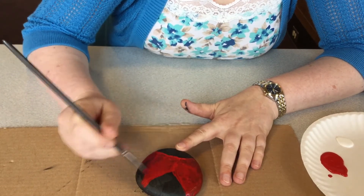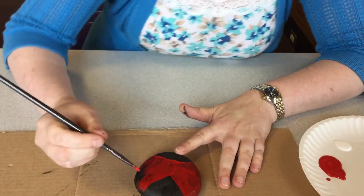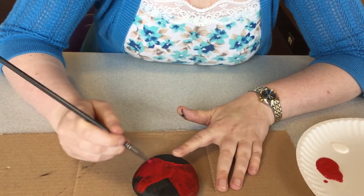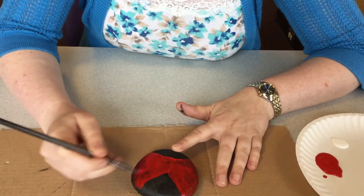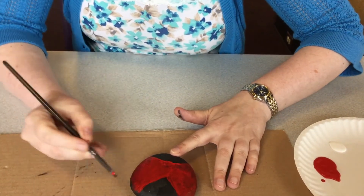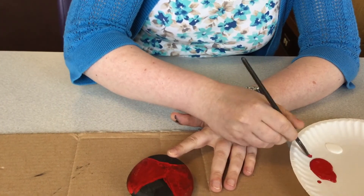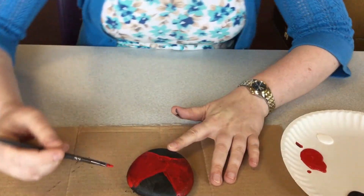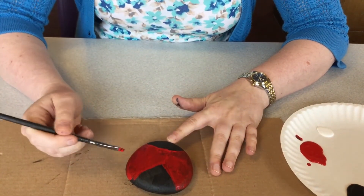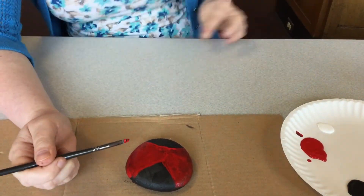And again, as you can see, I'm just pulling the paint, always going in only one direction. And when you do that, you're going to get a lot less buildup of uneven paint. You're going to get your paint looking much more even and it will look nicer. So once that dries, I'll put a second coat on, and then we'll come back and I'll show you how to put the spots and the rest of it on.